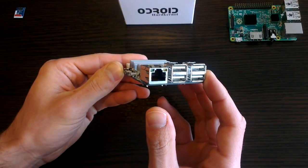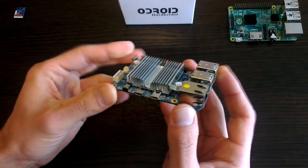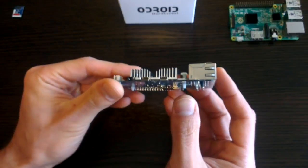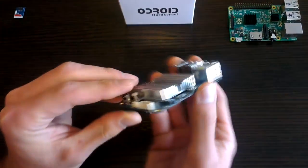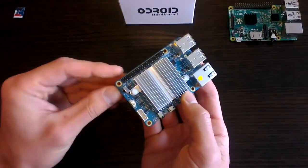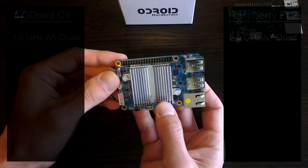Now what is this and why would you be interested in it? Well, if you're a fan of the Pi, you'll also be interested in this. It's a very similar single board computer. It also sells for a very affordable $35, but it has a few small differences.